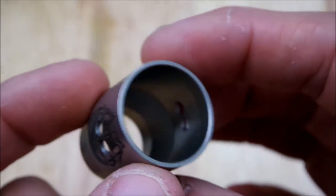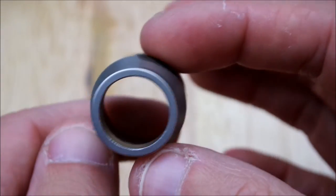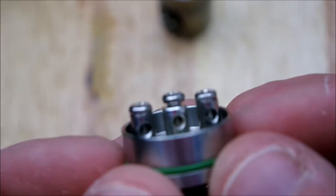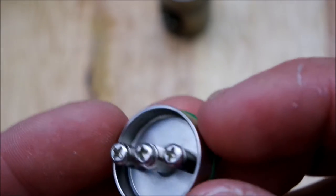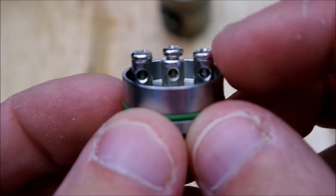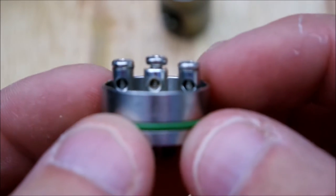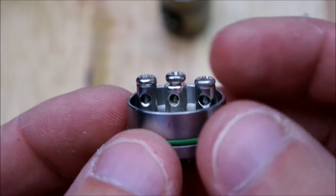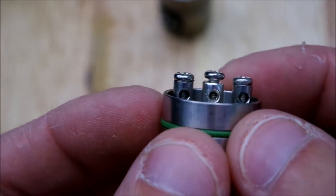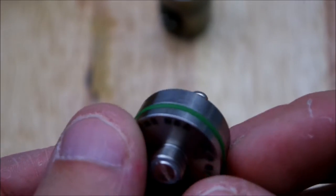You've got a tugboat-styled RDA deck here. I have used 24 gauge wire inside these post holes and haven't had any problems. They say on their website you can use 20 gauge — I don't have any 20 gauge but I can believe it. The barrel is held on by a single o-ring.